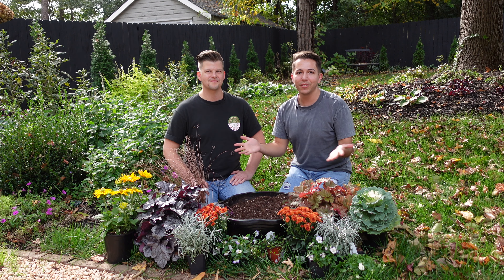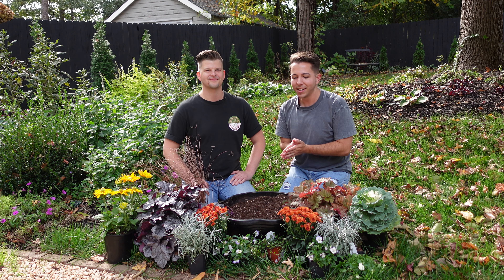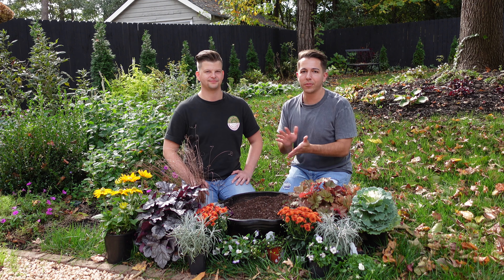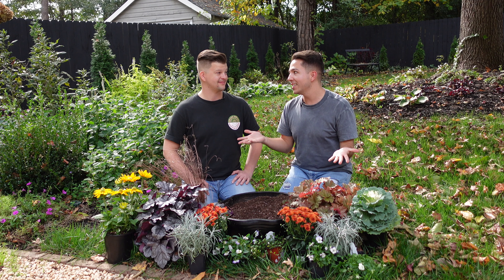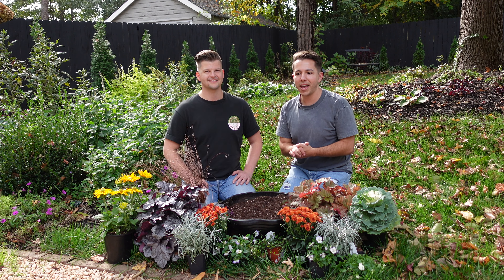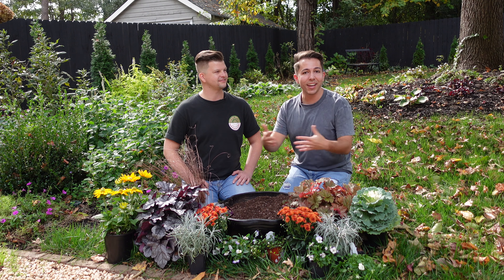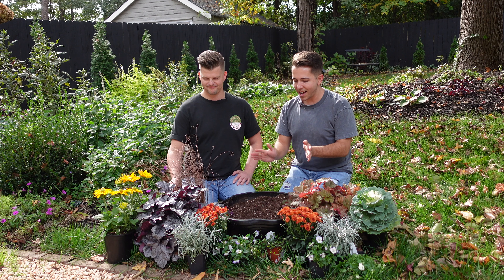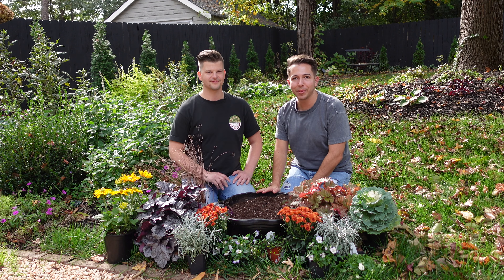Today we thought we would give you some container inspiration. Now for us here in the south, we have to wait a little bit before we can do our fall containers because the heat just tends to linger. And even today it's warmer than it has been the past couple of weeks. So we've got a beautiful arrangement of plants here and we're going to try to fit them all in this black pot.